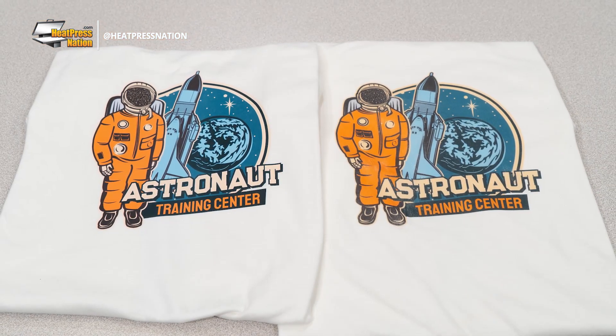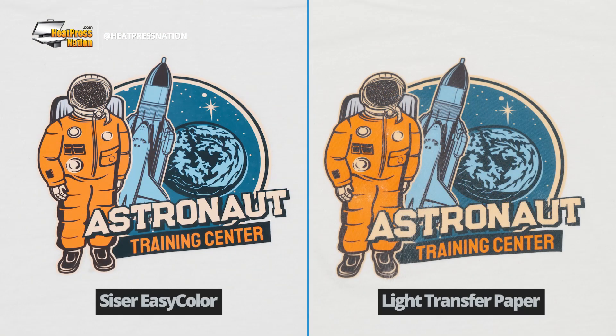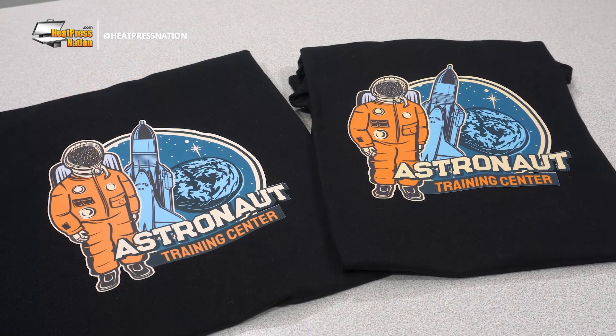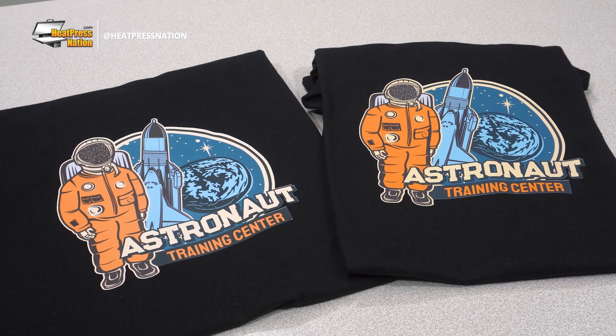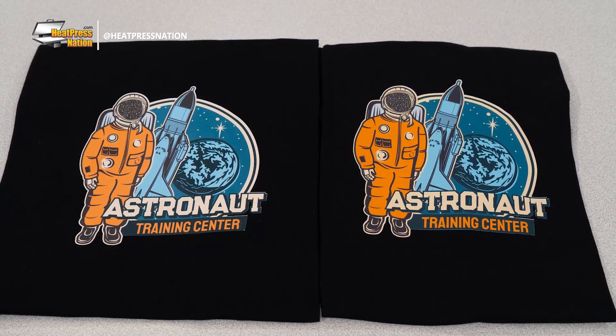By comparing EasyColor DTV on a white shirt versus light transfer paper, you'll find that the colors are bolder for EasyColor. Now for comparison, on a black shirt with dark transfer paper, both materials are close in appearance, though EasyColor manages to display more balanced colors.